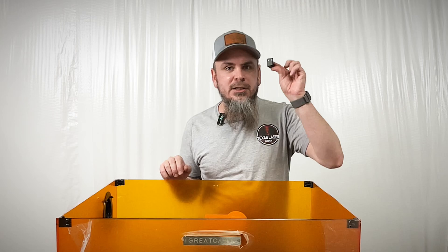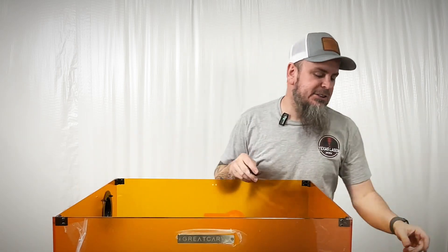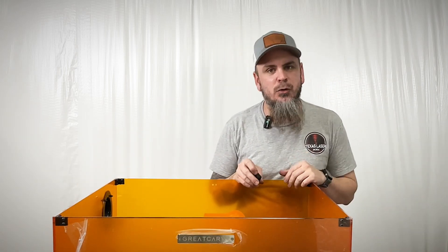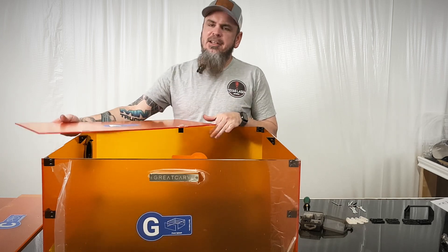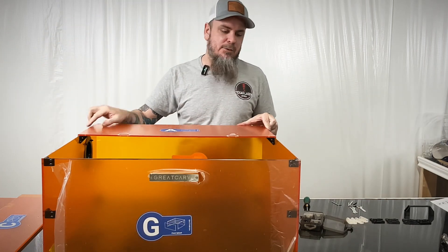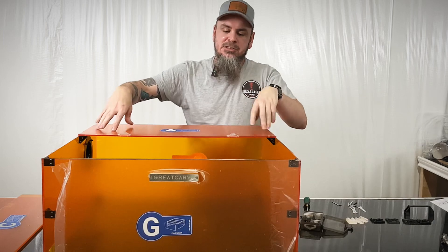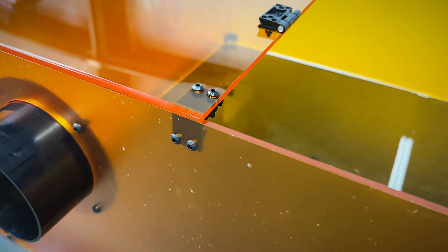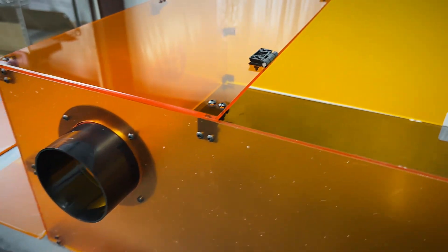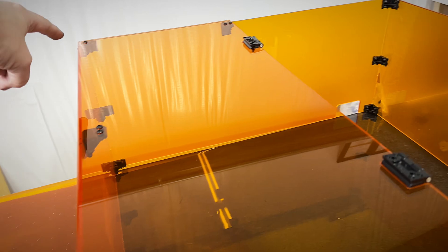In this next part, we have more L-brackets to install — one on each side and one at the very back — installing the same way with the same nuts and screws we've been using. Now the next part is installing the back part of our lid. With these three brackets we put up inside, that is where the fixed attachment is going to attach. We also have some hinges that will attach here as well. We have our first set of hinges bolted on.